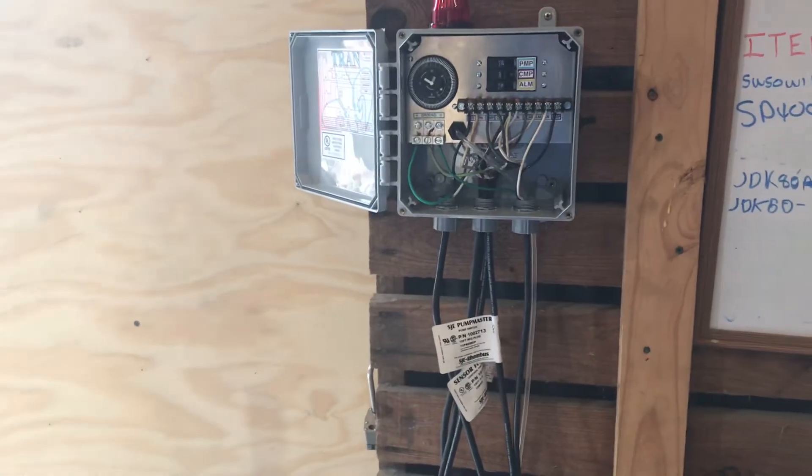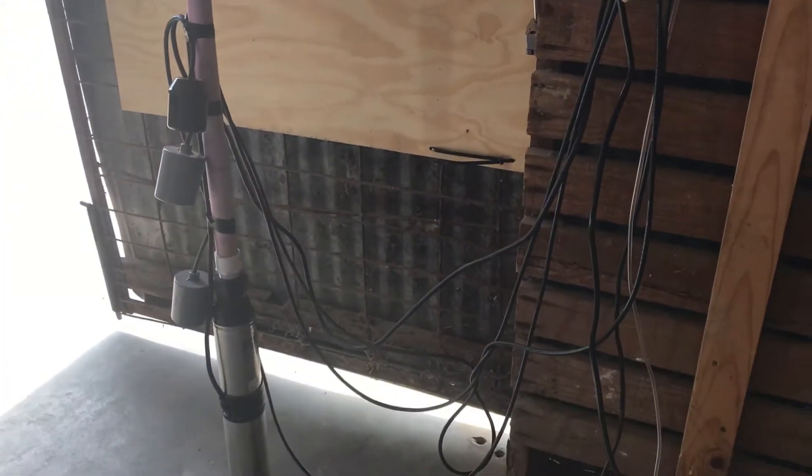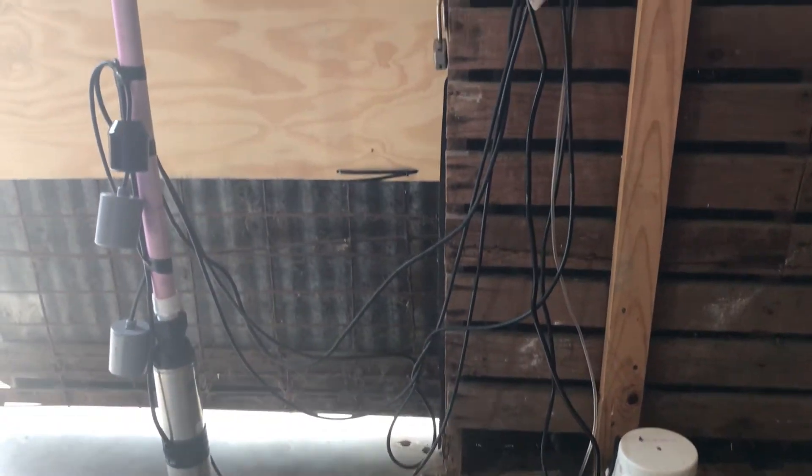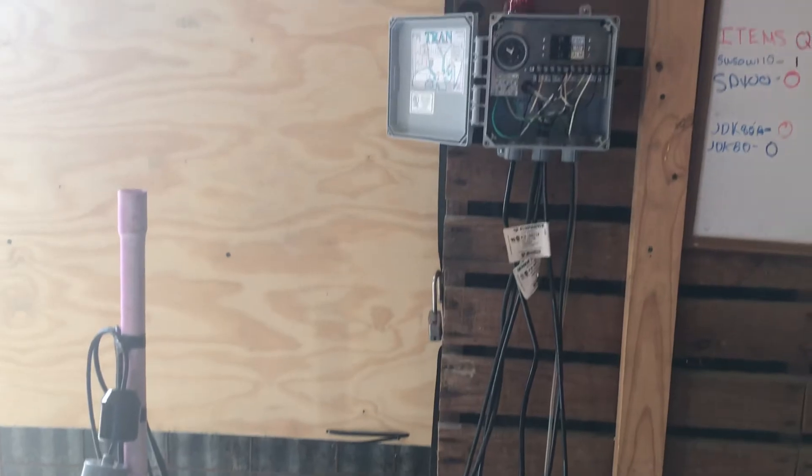Anyways, that's what a three float system is, what it looks like, and why you have three different floats on your septic system. All right, hope you guys have a great day.